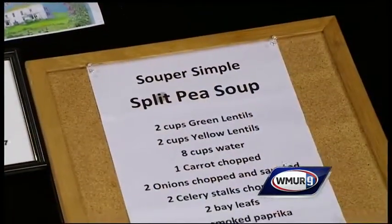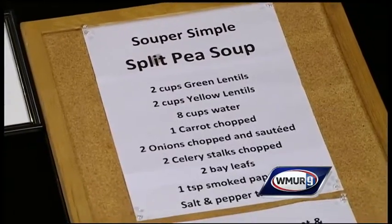Today I'm making what I call my super simple split pea soup. This is an easy soup to make — anybody can make this, and it's the sort of thing that people will be very impressed with when you make it and serve it. Perfect for a rainy day, but it's great on a sunny day too.